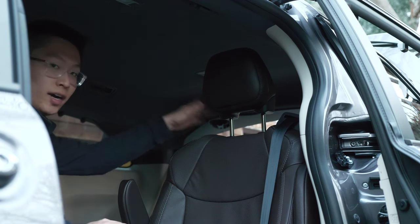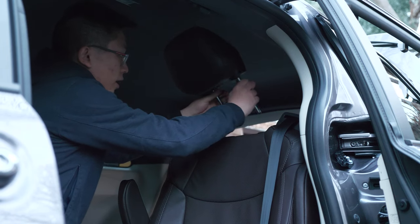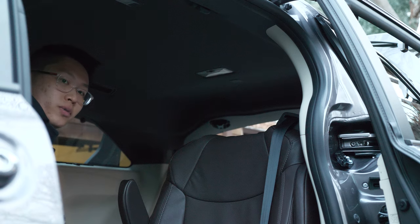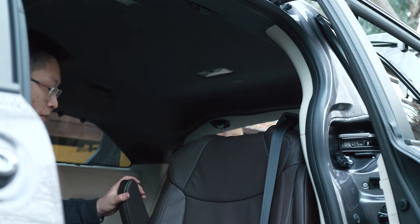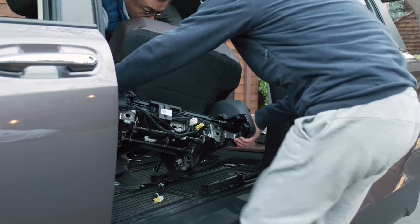We're almost ready to take off the seat, but just before we do, let's remove the headrest by itself so we have a little more clearance when taking out the seat. At this point you're going to need to call in a helper to help you lift the seat out of the car.